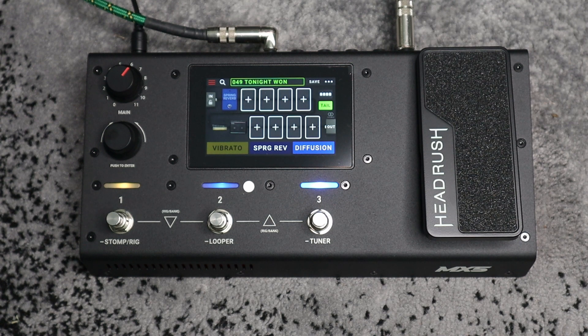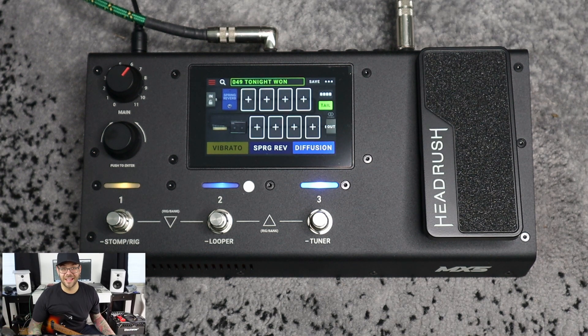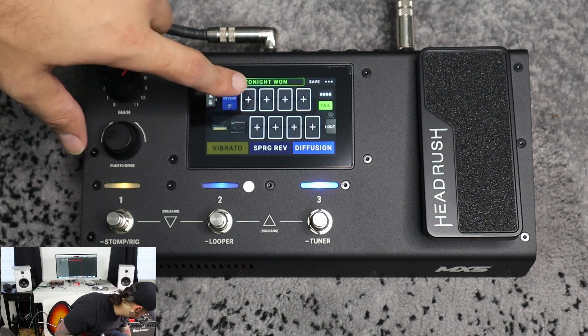I've got the unit powered up — let's check it out. So this right here is the beautiful Headrush MX-5. The floor unit is basically reminiscent of every single floor unit that exists now. It's standard to have a little expression pedal with some grip tape on it. Then you have a nice three-pedal situation that can be used as stomp boxes or to switch between patches, which is really cool. You can set up set lists, which puts your patches in a certain order so you can click through them easily. And on top of that — it's a touch screen.